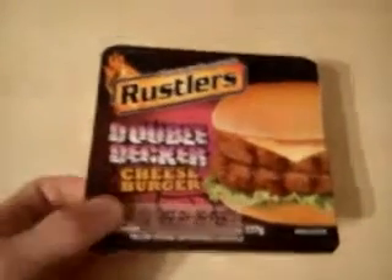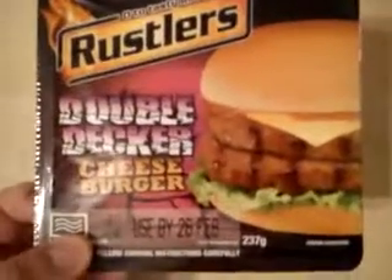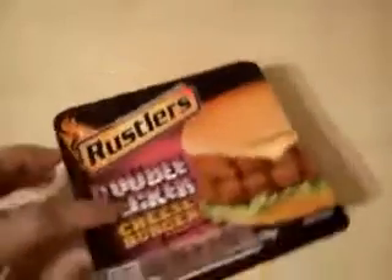Hey YouTube, it's just a quick review of the Rustler's Double Decker Cheeseburger. I picked this up on deal in a supermarket the other day. I'm quite hungry tonight so I thought I'd have this now.